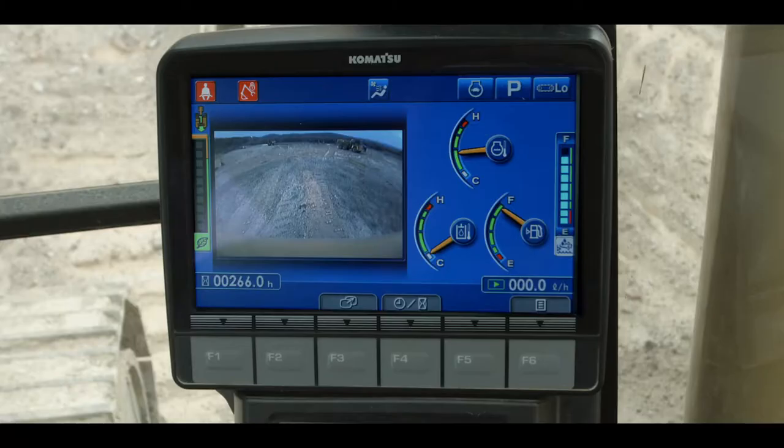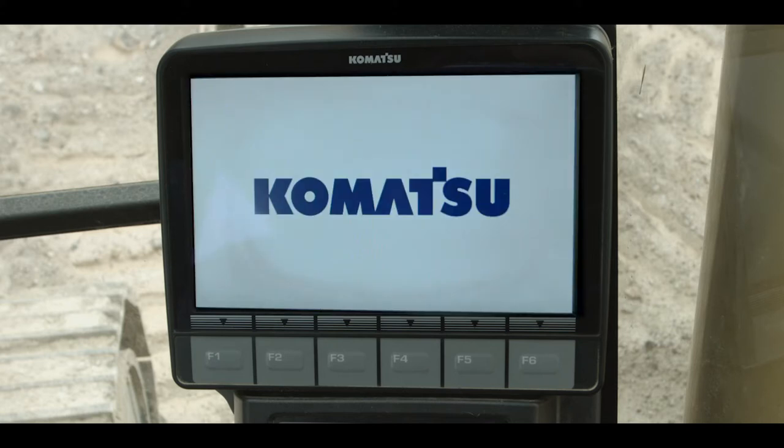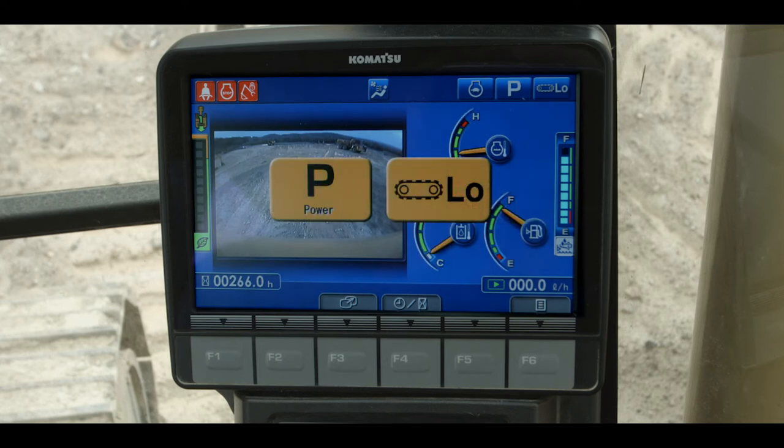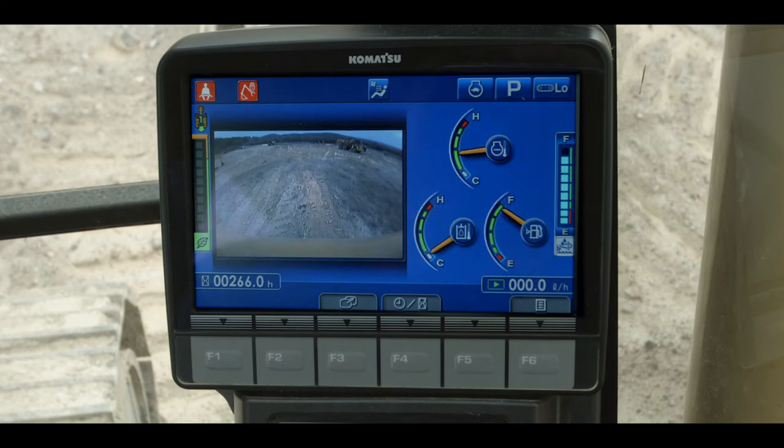The Komatsu high resolution color monitor provides state-of-the-art operator control over machine operations. The monitor boots up automatically when the engine is started. We will discuss the monitor operation in greater detail with different videos that follow this one.